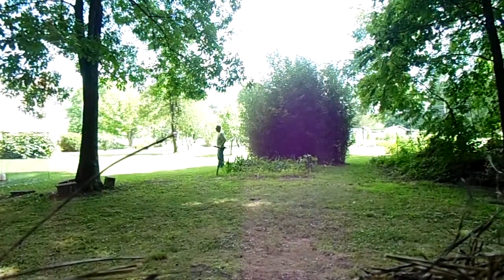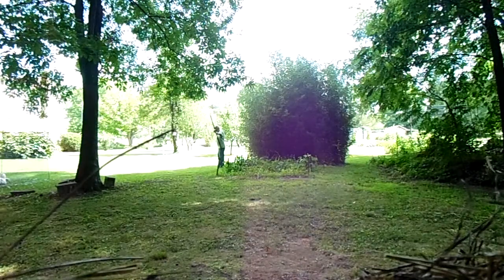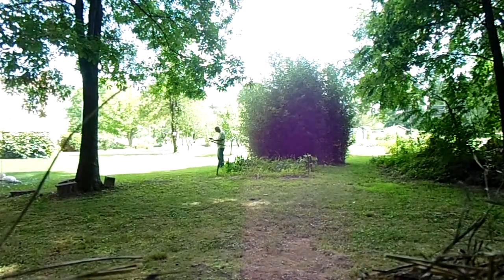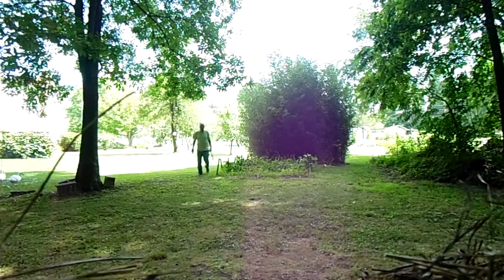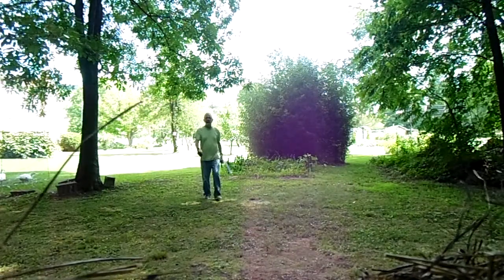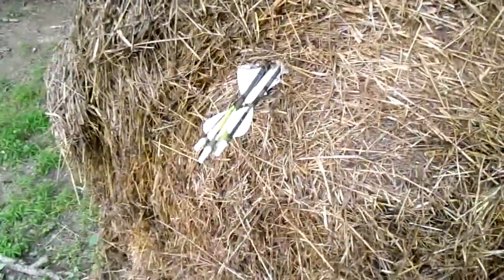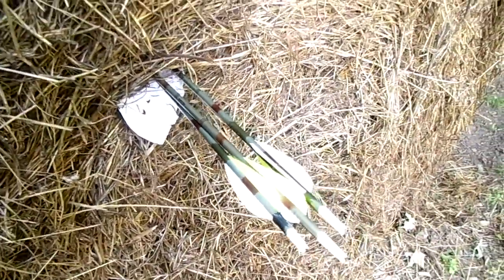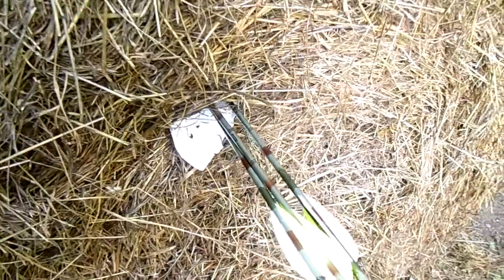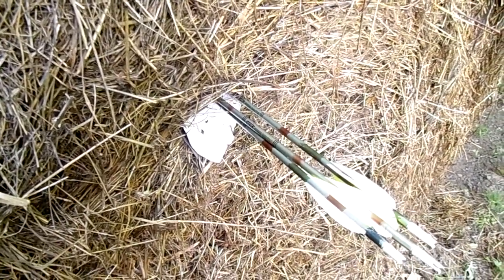Let me show you that mess. That should do the trick. I guess I could complain that they're a little high, but the bow's shooting very well, and as long as I behave myself and follow through, I can do it like that.